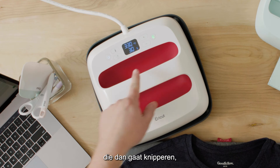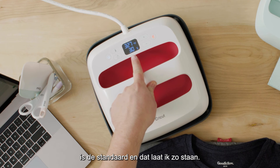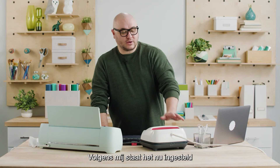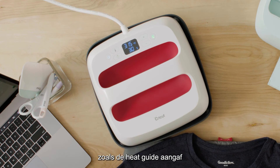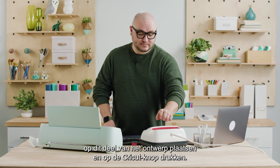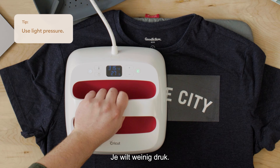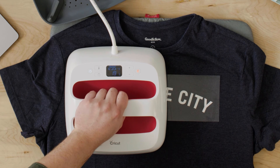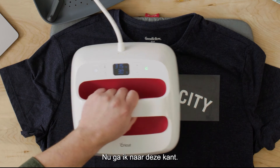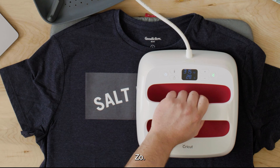I'm going to select the temperature button and go down to 315 — it goes in five degree increments so it's super easy. 30 seconds is the default so I'm going to leave it at that and wait for this to heat up. Once the temperature matches I'll lift the EasyPress, place it on this half of the design, press the Cricut button and it's going to count down. Then I move to the other side, place down, and press the Cricut button again.